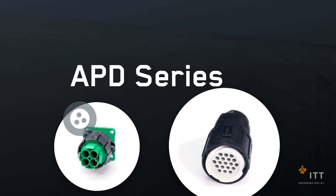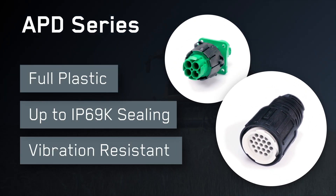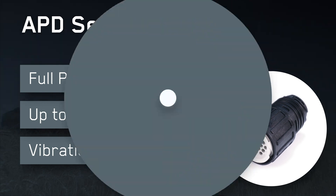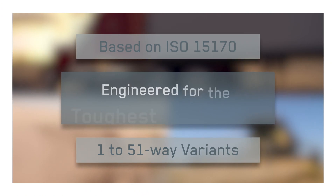ITT Canon's APD series — a full plastic, high ceiling grade, vibration resistant solution for the harshest environments. Whatever the challenge, ITT Canon has an APD connector solution engineered to meet it.